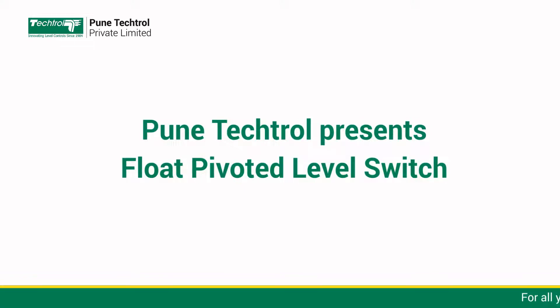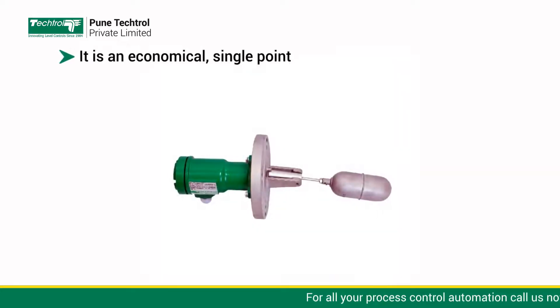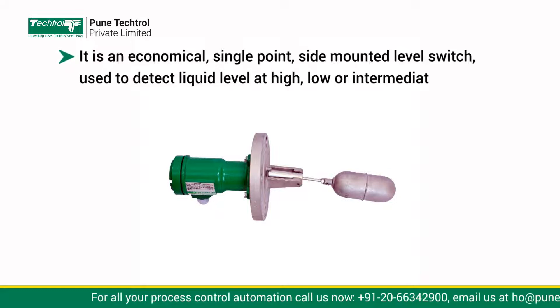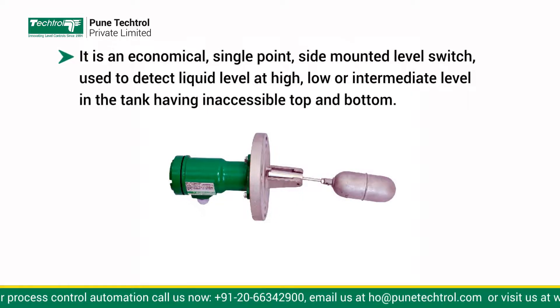PuneTectrol presents Float Pivoted Level Switch. It is an economical, single-point, side-mounted level switch used to detect liquid level at high, low, or intermediate level in a tank having inaccessible top and bottom.